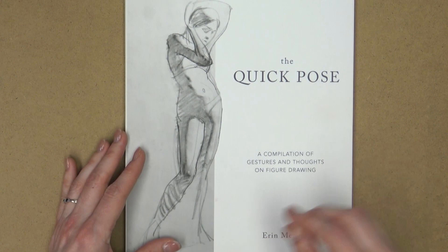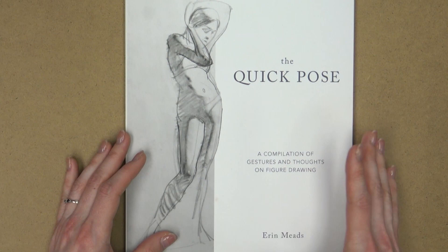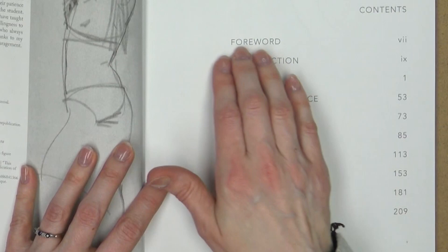This is not necessarily an instructional book per se, although as I look through it and read the thoughts of the author, I can see how you can use it kind of like a little bit of a course in order to improve your own quick pose drawings. So let's just take a look inside.